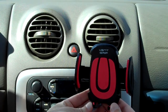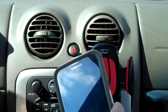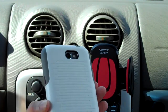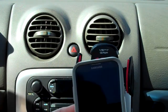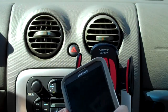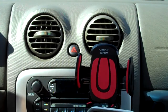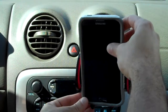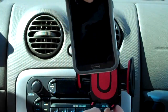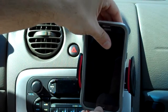I'm going to actually push in these little feet at the bottom. The reason being is I found that I have a Samsung Note and it's inside an OtterBox commuter case. I find with the phablets, because these are so large, that when you have these little feet out, the phone does sit on there quite well. But for me, it's just a little too high when I clamp it in. So I actually like to push them in and just lower it a little bit.